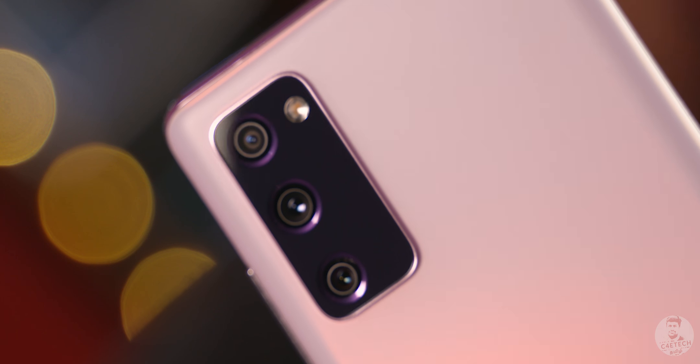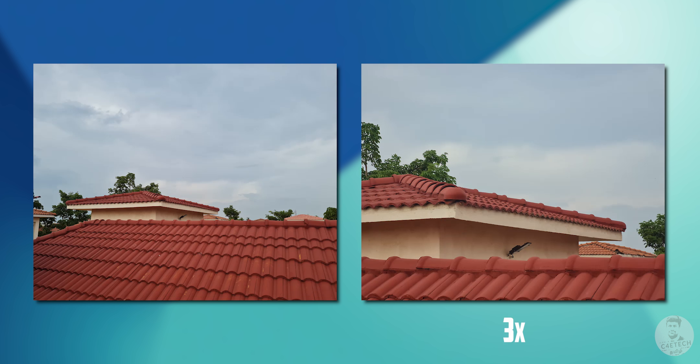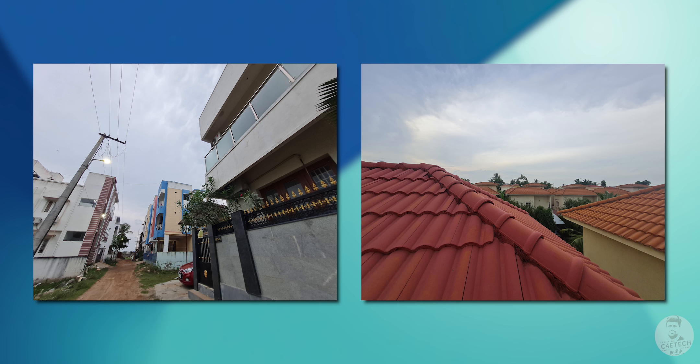Looking at the camera, the primary sensor is 12 megapixels with an f/1.8 lens and optical image stabilization. There is also a telephoto camera with optical stabilization. Finally, there is an ultrawide lens. This triple camera setup is very good — three genuinely useful cameras, not gimmick sensors like monochrome, macro, or depth.